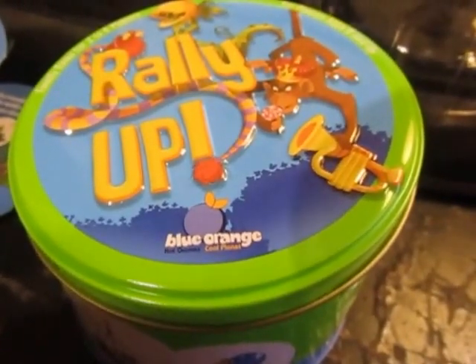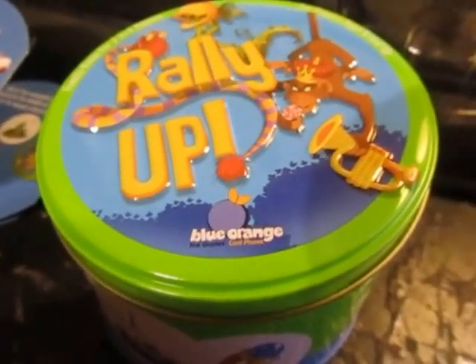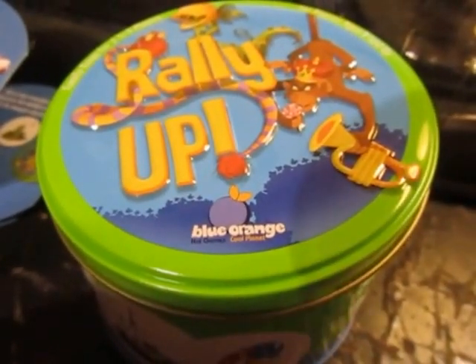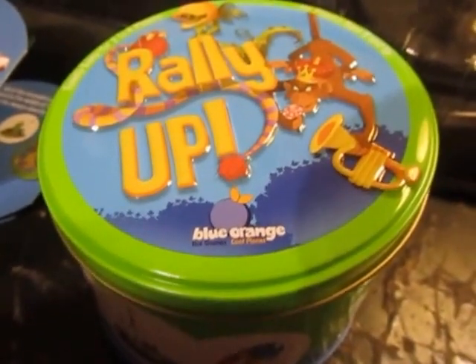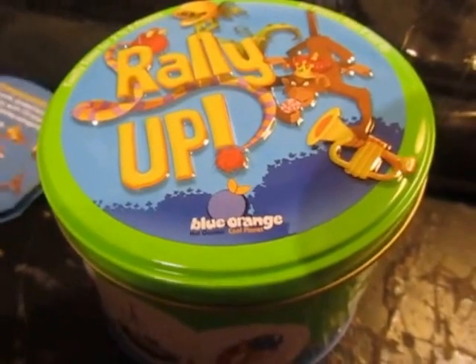The categories are candies, animals, fruits, instruments, ornaments, pastries, vehicles, plants, monsters, toys and games, and monuments. I think I got them all.